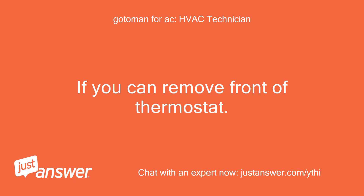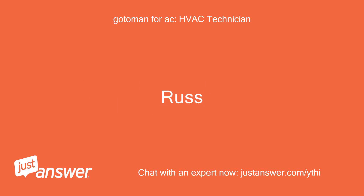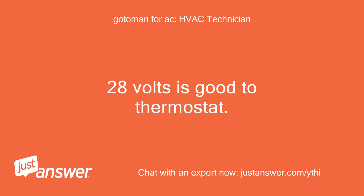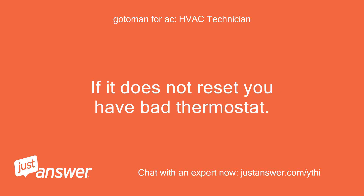If you can remove the front of the thermostat, check between R and C for 24 to 28 volts. Getting 28 volts at the stat. Russ replies: 28 volts is good to the thermostat. Try turning power off to the thermostat to reset. If it does not reset, you have a bad thermostat.